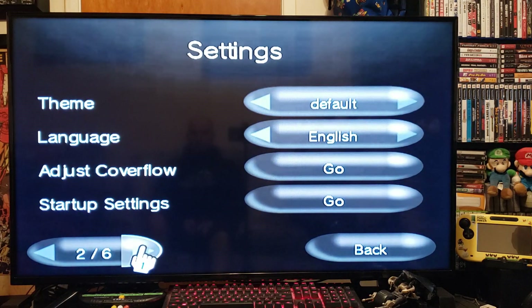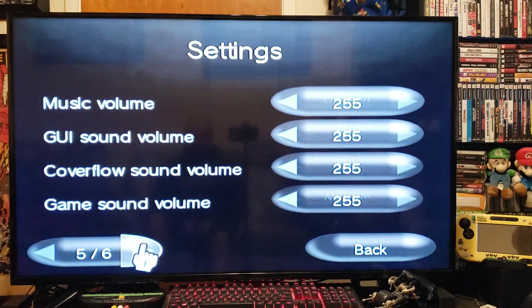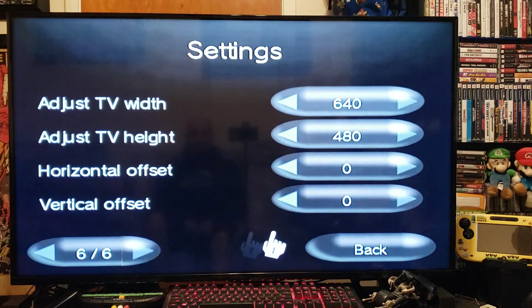You can set the return-to channel for WiiFlow, and then exit to default. Everything else is okay.